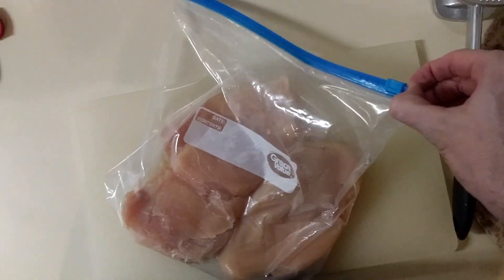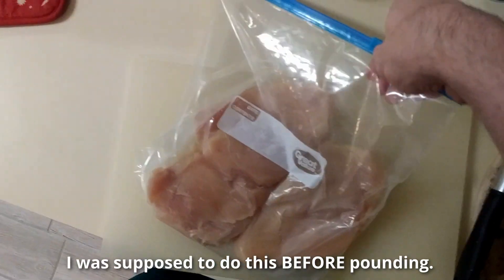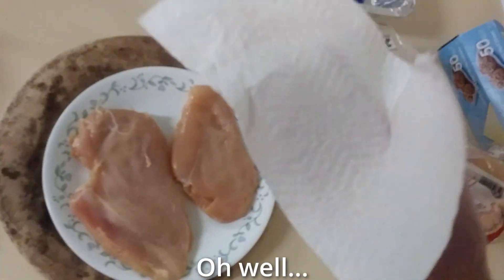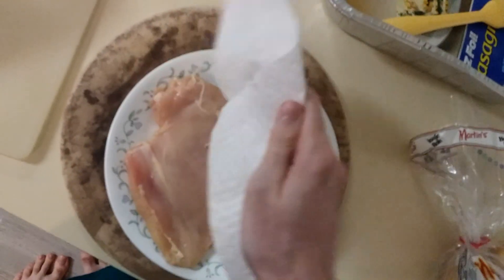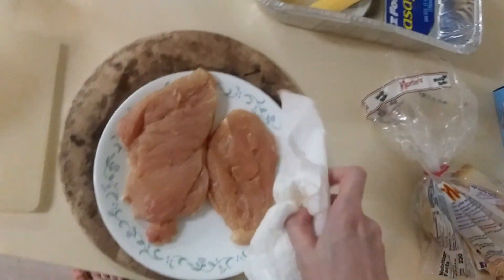Now we have to open this up and pat these dry I guess. We're going to pat dry. I feel like they're still going to be very slimy. I think they've been patted.